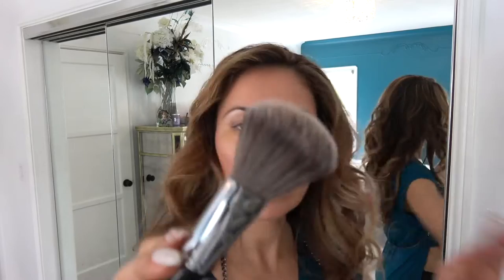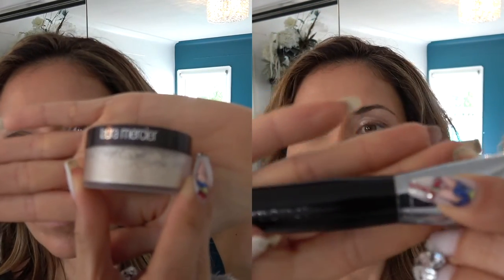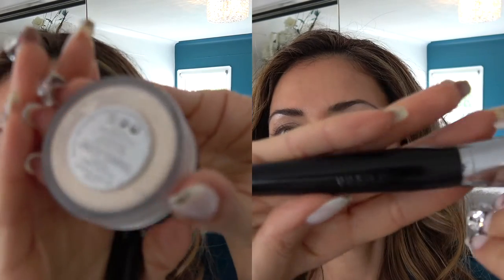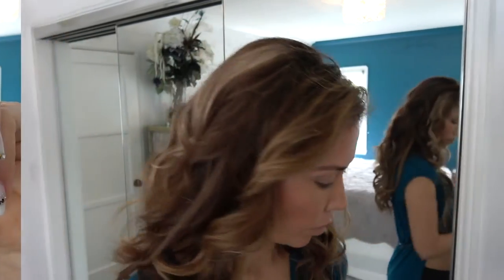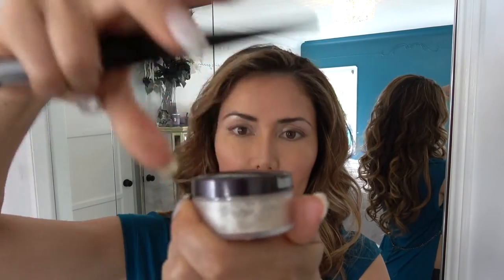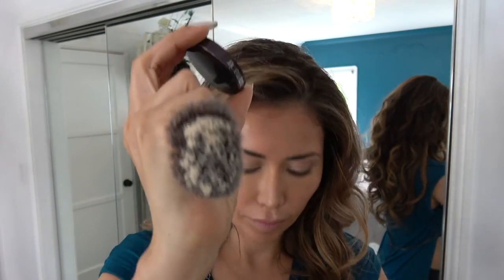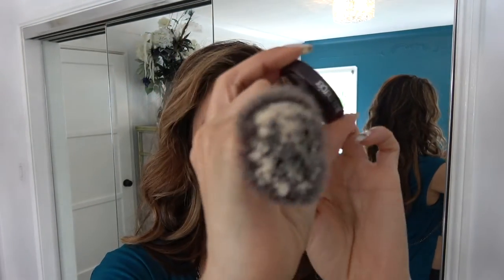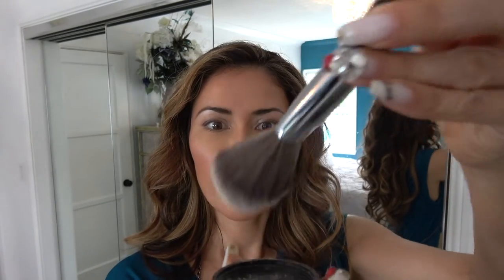I'm going to get my setting powder — it's a translucent powder from Laura Mercier. Using my Sephora Oliver Powder Brush, I'm going to tap the lid and dip my brush lightly into the top, then use the excess and dab it off on the lid. This helps blend it nicely into the lighter areas of my face and then all around.